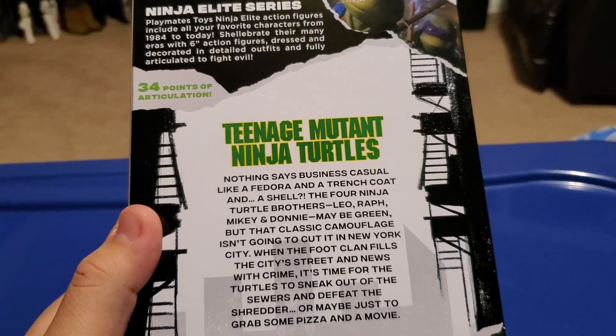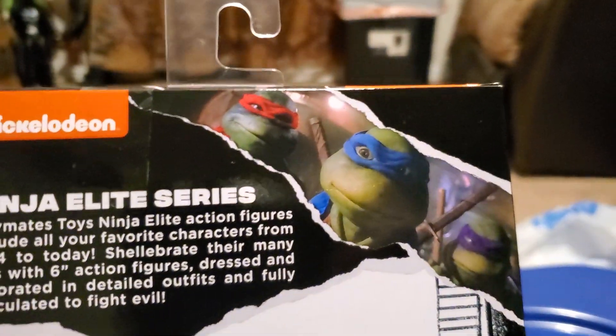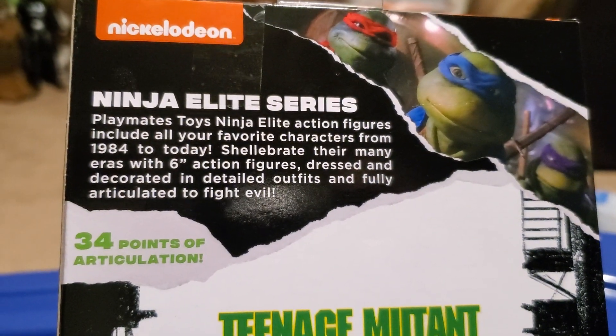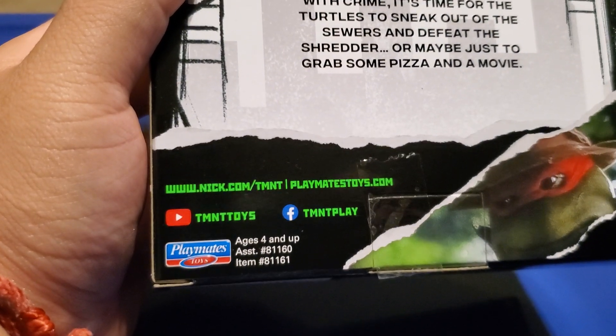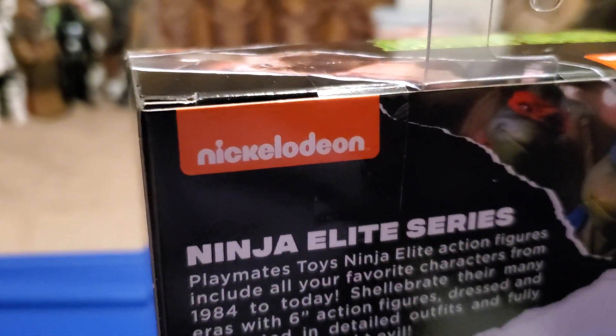On the back you can see a Foot Ninja and Michelangelo. You can pause the video to read it. There's Michelangelo in his disguise, and there are images of the turtles you can read about as well. There's also a YouTube channel and Facebook account you can visit, along with the Playmates and Nickelodeon logos.